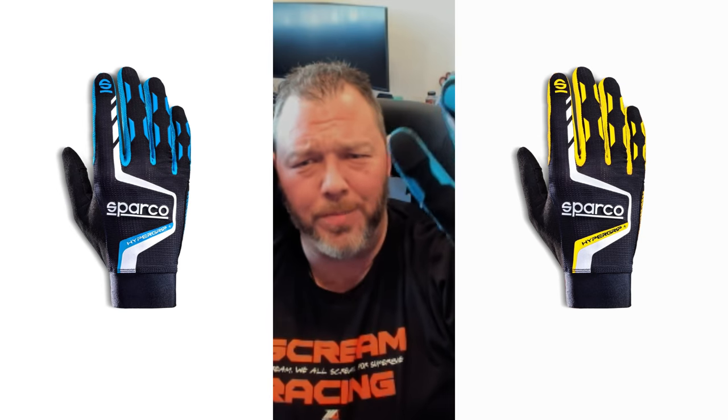This isn't an affiliate link situation or anything - well, I do have affiliate links for Amazon. You can find them on Amazon. I appreciate if you used that. If you're interested in the regular Hypergrip or the Plus, you can check the gloves through my affiliate link on Amazon and see if they have your size in stock through Sparco.